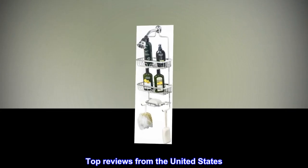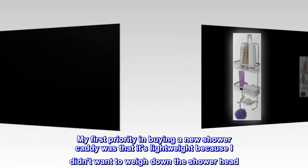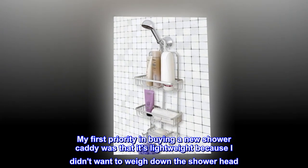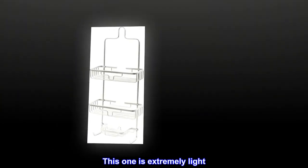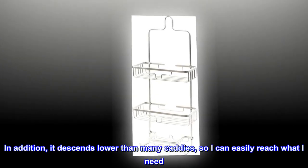Top reviews from the United States — Lightweight with room for everything I need. My first priority in buying a new shower caddy was that it's lightweight because I didn't want to weigh down the shower head. This one is extremely light. In addition, it descends lower than many caddies, so I can easily reach what I need.